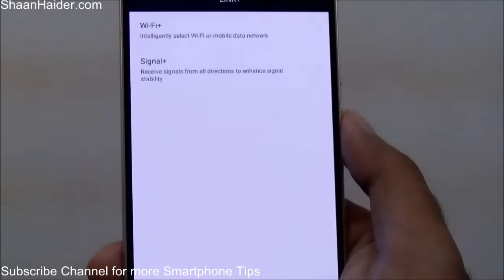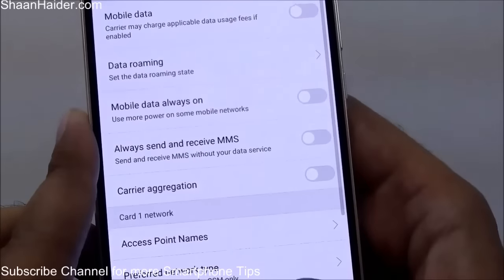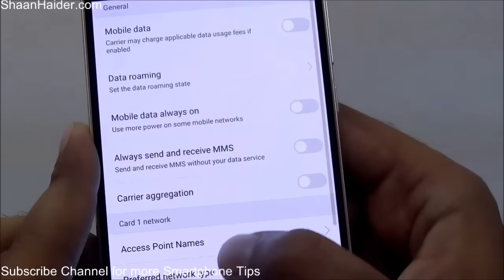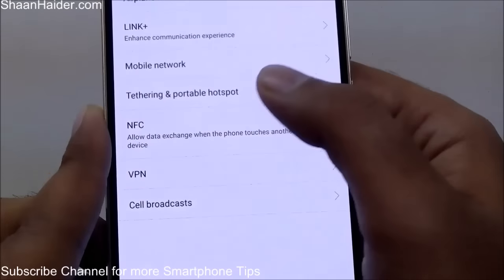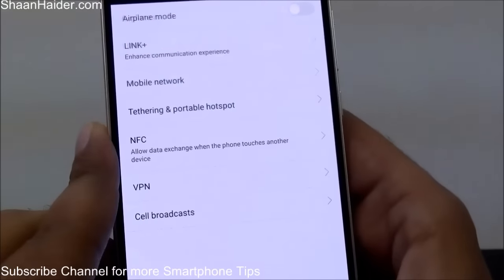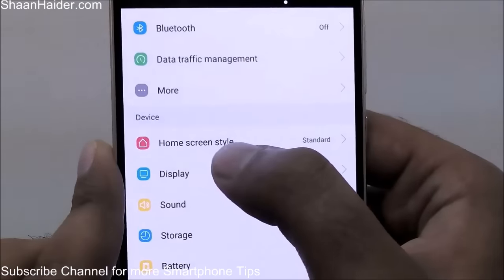There are also standard options like mobile network selection, where you will find options such as whether you want mobile data enabled, mobile data always on, SMS access, APN access points, tethering for USB connectivity, Wi-Fi and Bluetooth tethering, VPN, NFC, and cell broadcast. These are pretty common Android features, so let's move on to the Device section.